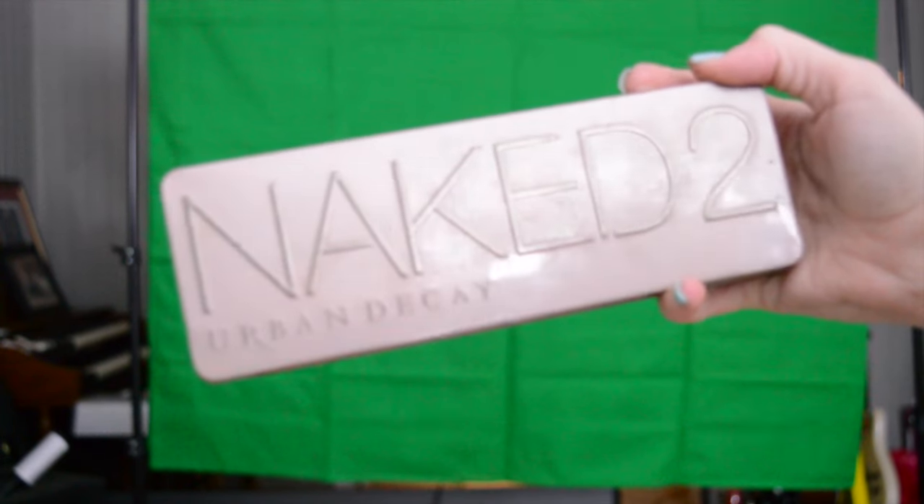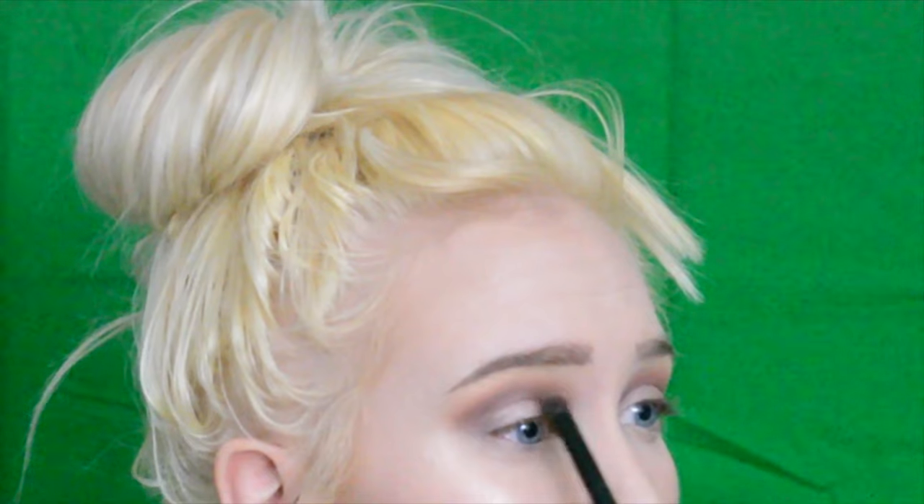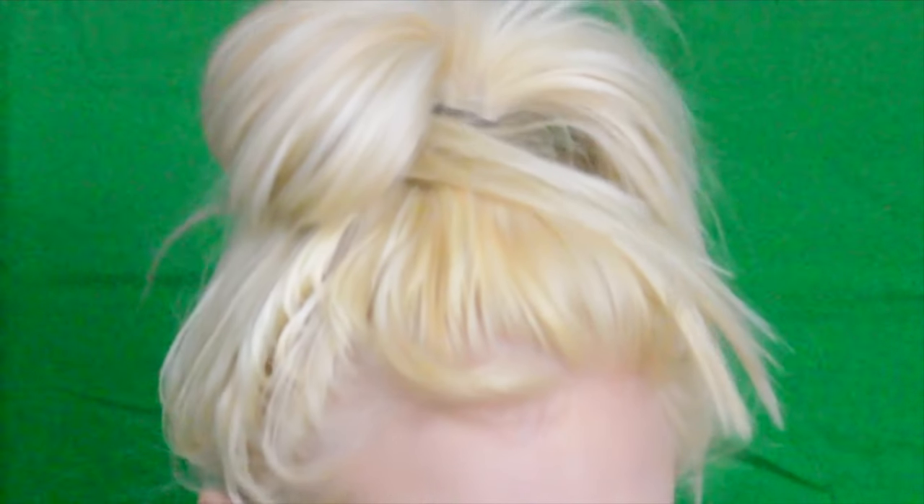Now from the Naked 2 palette I'm going to be taking the shade Busted and applying it to the inner and outer corners, again just to deepen the crease, and subtly applying that to the outer corners just to sort of make that V shape.